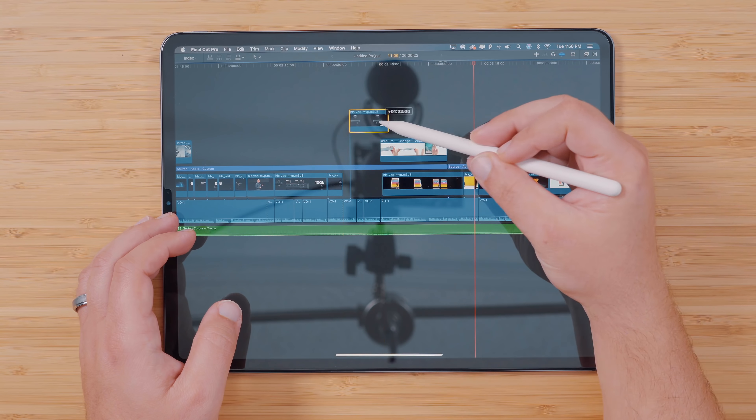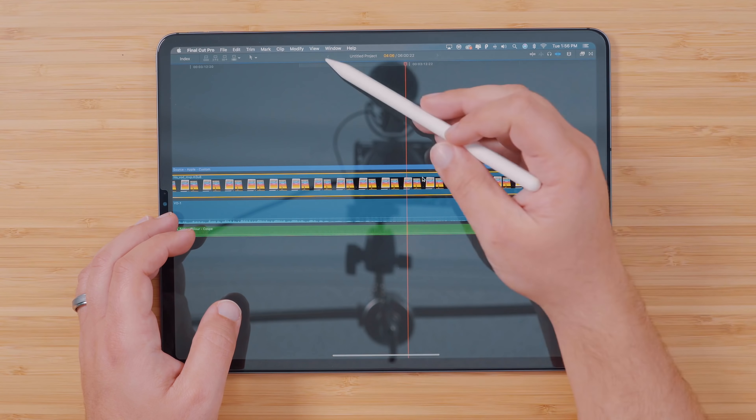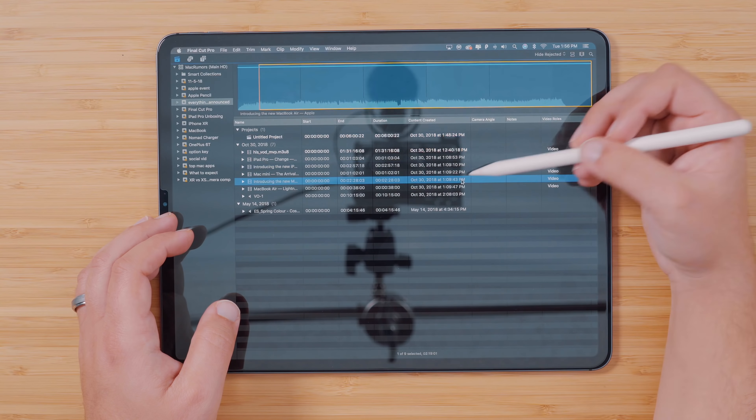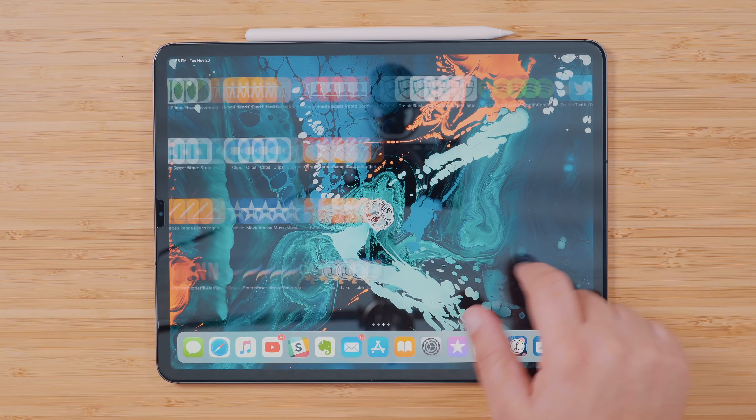Another awesome feature is that if you have the keyboard case and Apple Pencil for your iPad, these two accessories also work flawlessly. I've been able to use a full desktop version of Safari, Photoshop, and even Final Cut Pro on my iPad, and I have rarely noticed any hiccups.